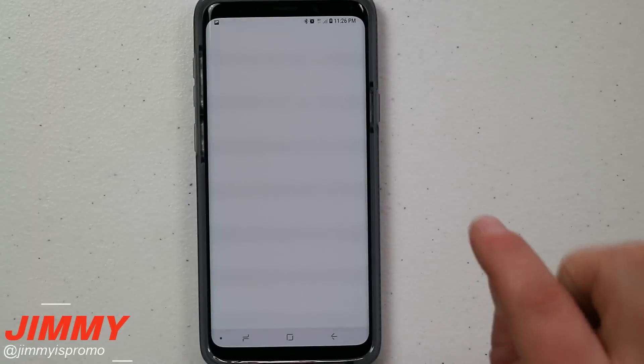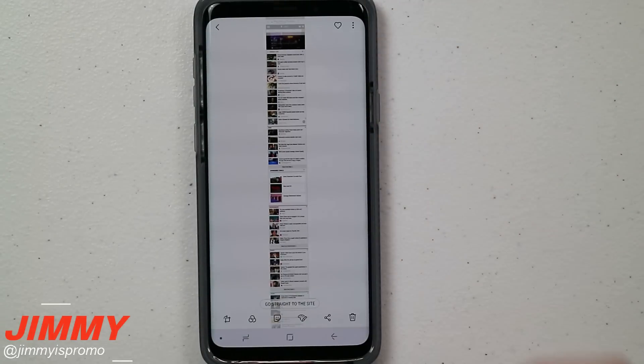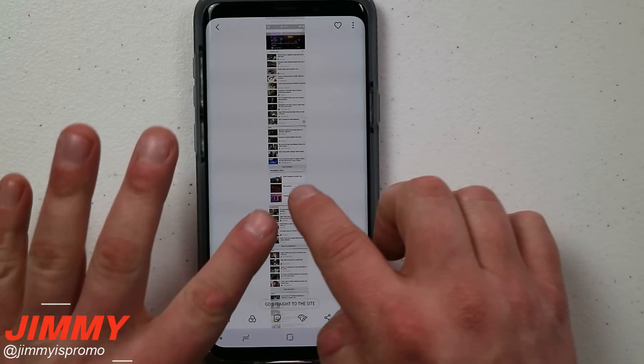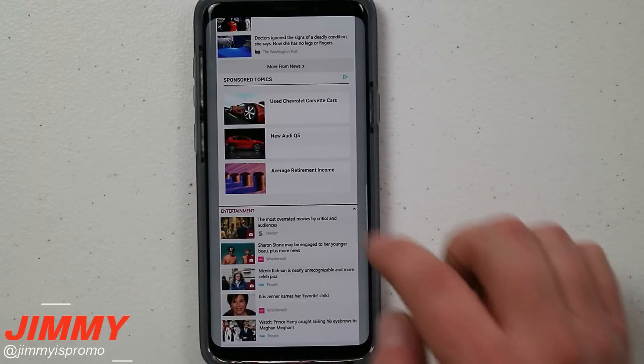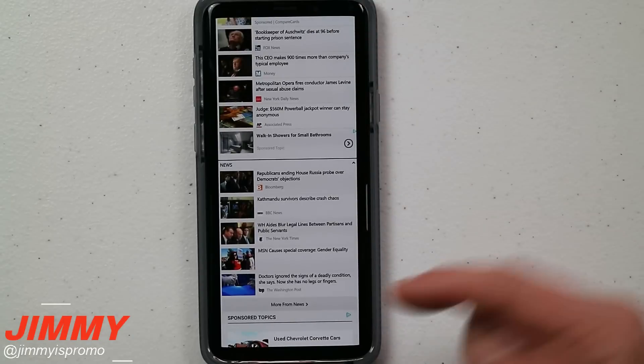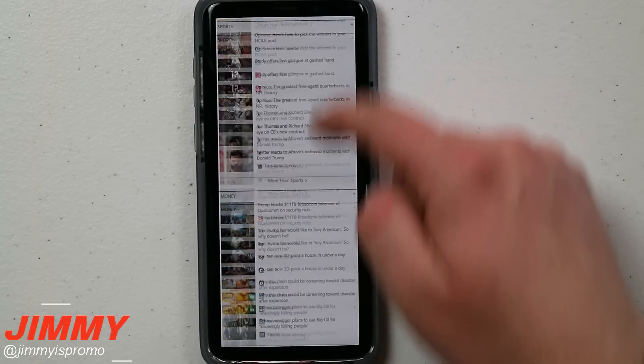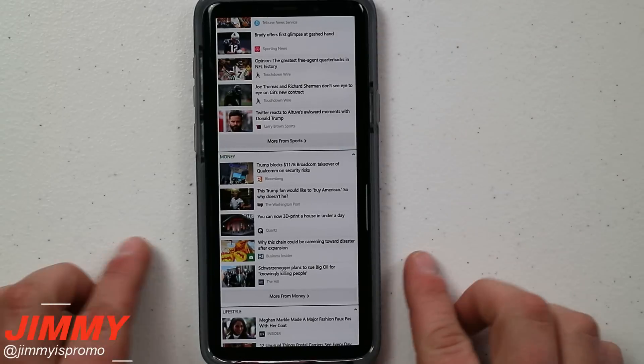If you wanted to see that one combined image — even though it may include five or six different screenshots merged into one — you can zoom into it and use it as a reference in the future. You can see how multiple screenshots are combined, which will definitely come in handy.